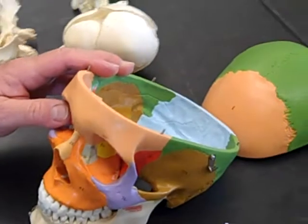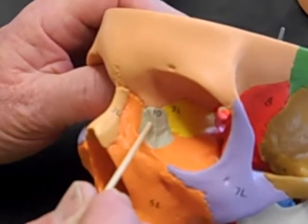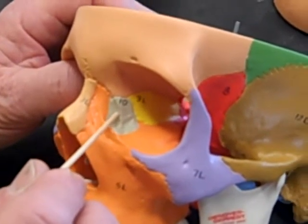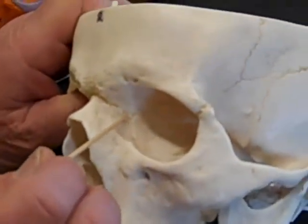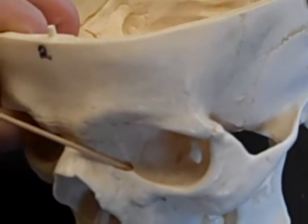Then we have the lacrimal bone, which is in the medial portion of the orbit anteriorly. The lacrimal bone has a canal through it called the lacrimal canal, and it conducts tears, making a connection between the orbit and the nasal chamber. I can show you the lacrimal bone here — it's kind of hard to see where it ends and the other bones begin, but this is the area of the lacrimal, and you can see the canal down in there. We'll get to the foramina in another film.